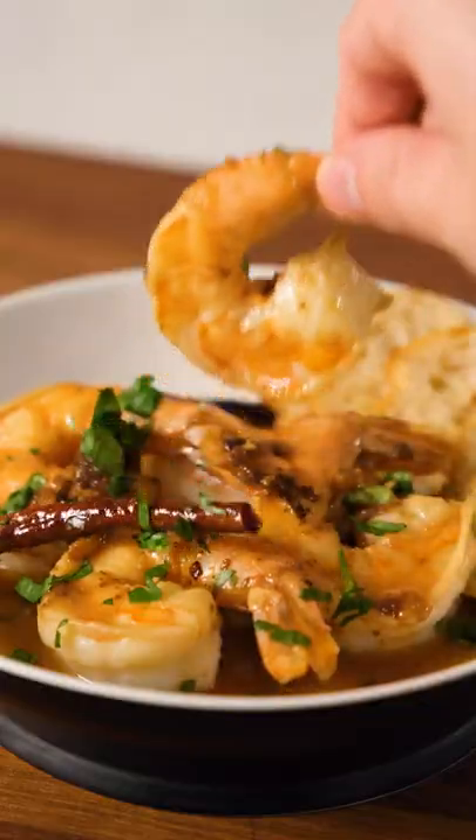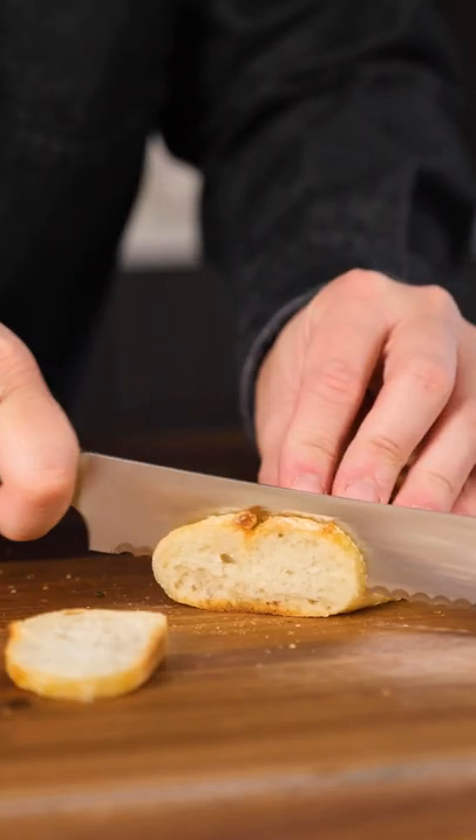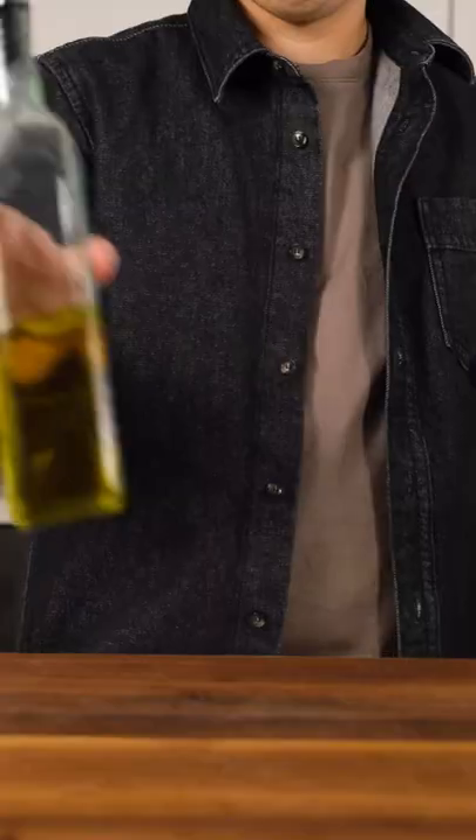10 minutes, 10 ingredients. A simple recipe from Michael? What has the world come to? Everyone claims that my recipes aren't simple just because you don't have sodium alginate, a centrifuge, or syringes in your kitchen, so I'm here to prove you wrong.